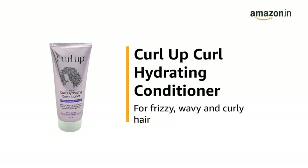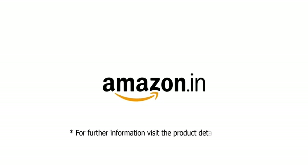Use the Curl Up Curl Hydrating Conditioner for frizzy, wavy and curly hair. For further information, visit the product detail page.